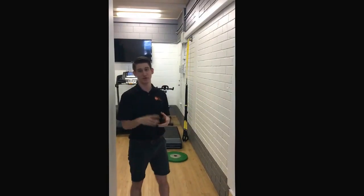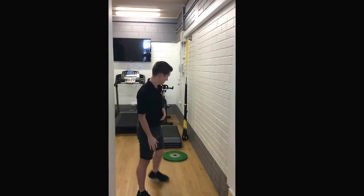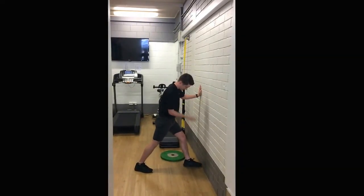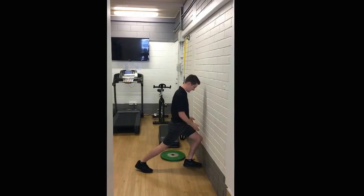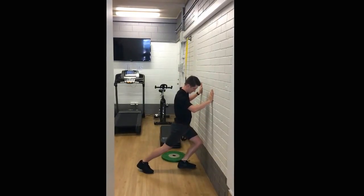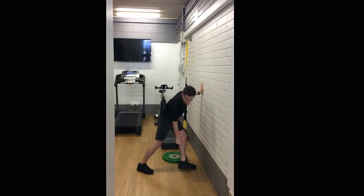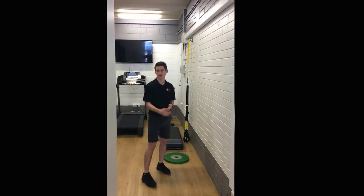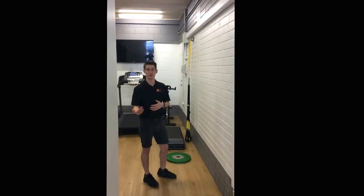A good way to test if your squatting issue has been caused by your ankles is to do a knee-to-wall stretch. What you're doing is starting with your toes at the wall, touching your knee to the wall directly over your foot, then sliding your foot back. You keep doing that until you can only just touch the wall while keeping your foot flat on the floor. If you've got a difference between your two ankles, that could be a sign that the issue is coming from your ankles.